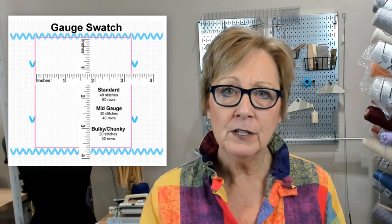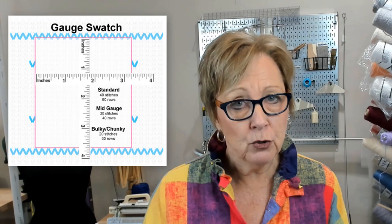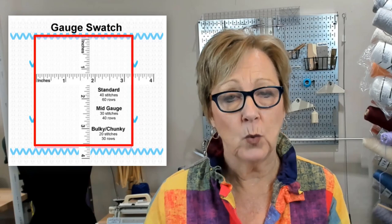Without knowing your gauge, you're not going to have success. To create a proper swatch, you mark a specific number of stitches and rows. There are some standards that have been used over the years. You don't need any special rulers — just use a regular ruler and measure the area in the middle of that swatch. Do the math and establish your gauge.